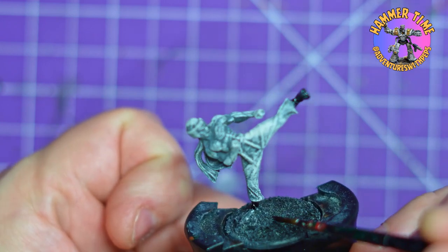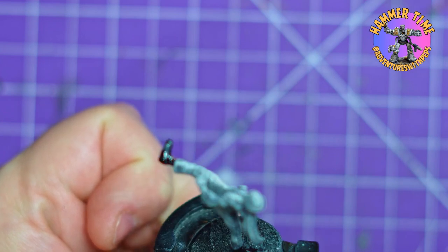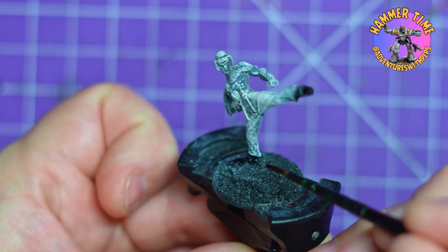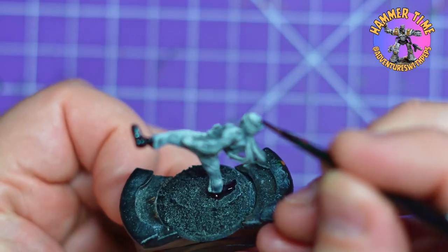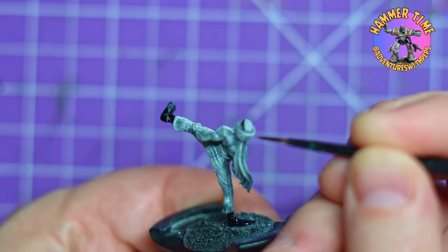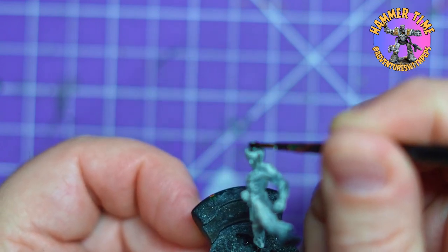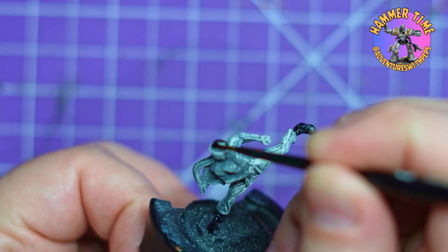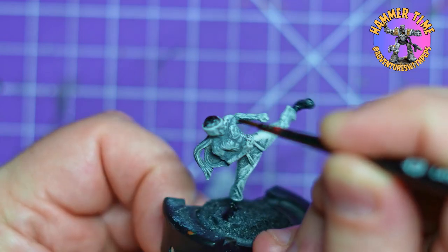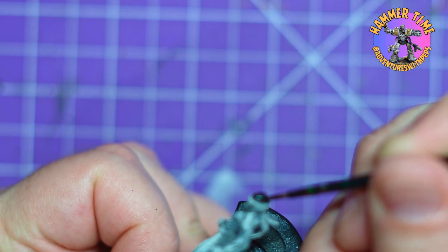First up we are using Army Painter Speed Paints, as I always do - quick and dirty painting. It's going to be perfect for this model. I've got the colors already picked out. It's going to give me a nice dynamic look without spending hours painting, going for that quick tabletop-ready look that's nice and vibrant. At the end of this video I'm going to do a few extra steps because I fell in love with this model. This latest set of characters are all A-plus, A-plus-plus models. Warlord Games did such a good job on these ones.